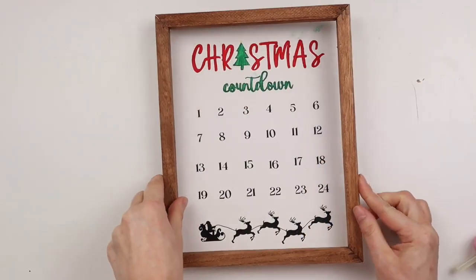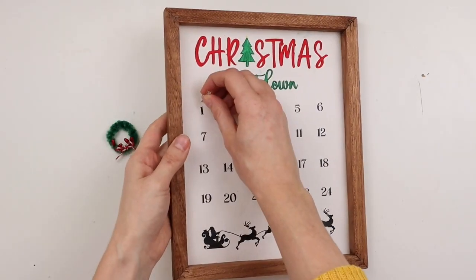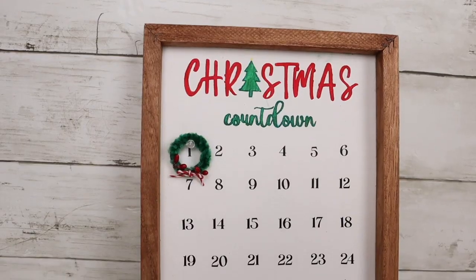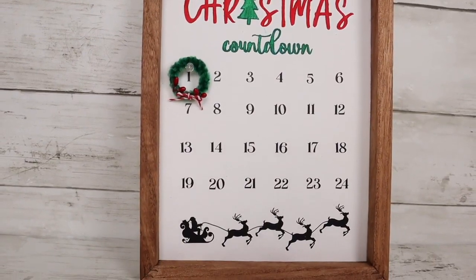Now I'm hot gluing the frame to the canvas. I added a push pin above the number one, then hung the wreath on it — every day in December I'll move the pin over and hang the wreath on the next day.